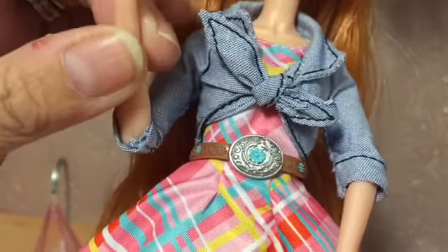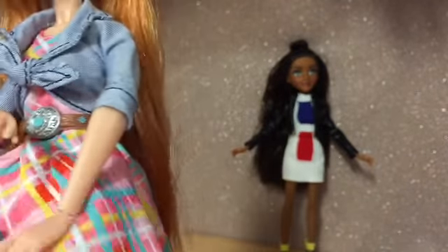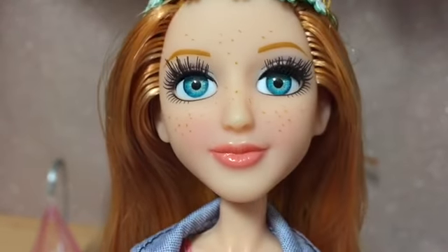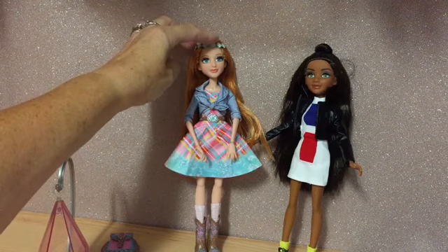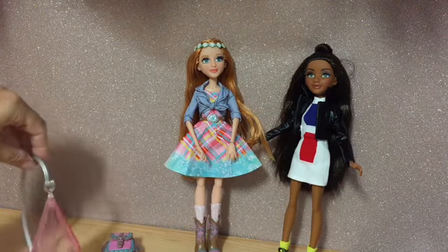She has a lot more articulation — at the elbow, the wrist, and at the knee. So she has all the articulation that Bryden lacks. The face mould again is beautiful. She's got gorgeous bluey-green aqua eyes and little freckles which are really cute. There's a lot more articulation in that doll and a few more details in her clothing — for example, a belt and a headdress. She also comes with her flask-shaped comb and her experiment.